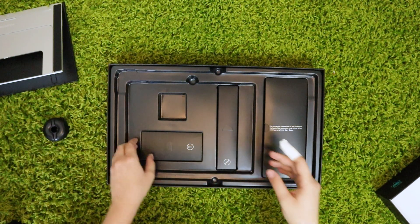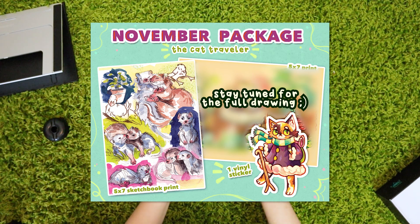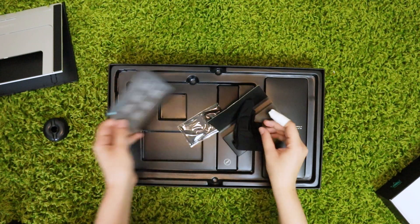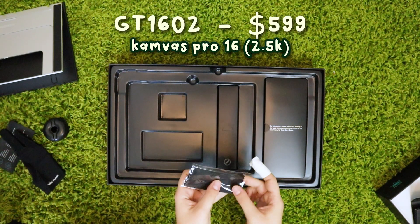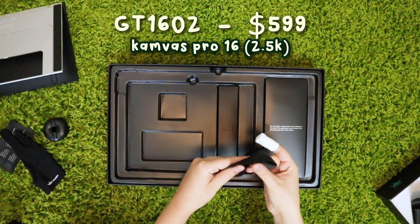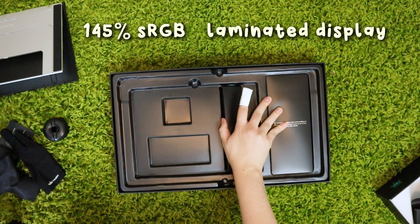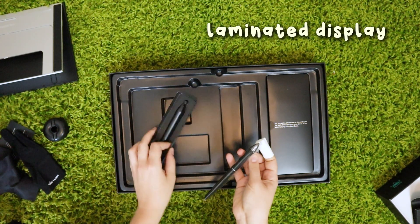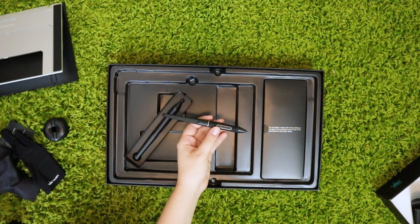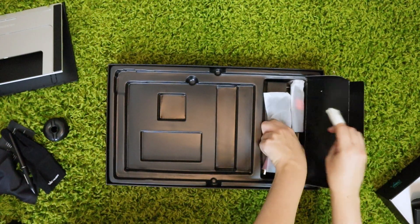I'm going to start with the basic specs, then talk about some pros and cons and tips. The model is the GT1602, and it has 2.5K resolution and 145% sRGB wide color gamut. There's a fully laminated display, which is great — pretty much a standard for them now. This eliminates a lot of parallax, so the tip of your pen and the cursor on the screen are closer together with less of a gap.